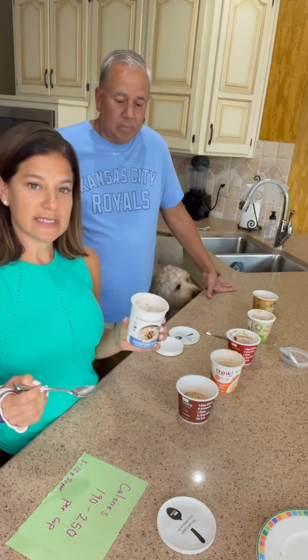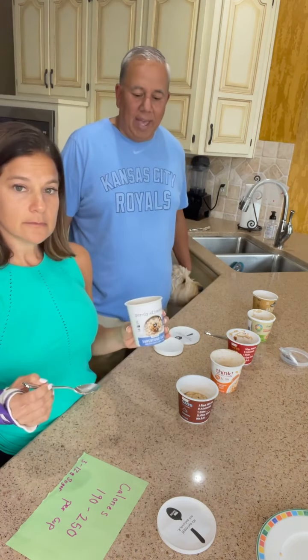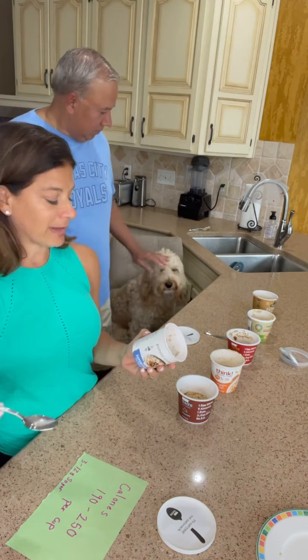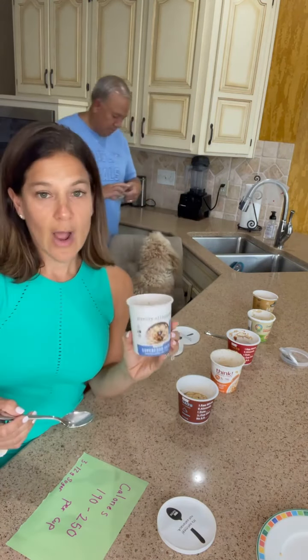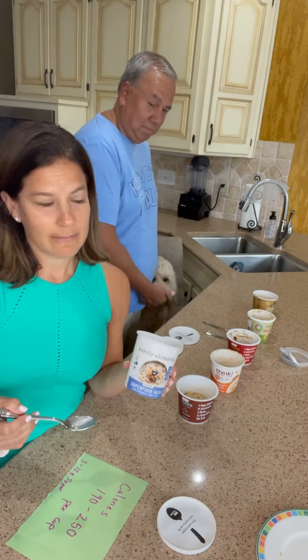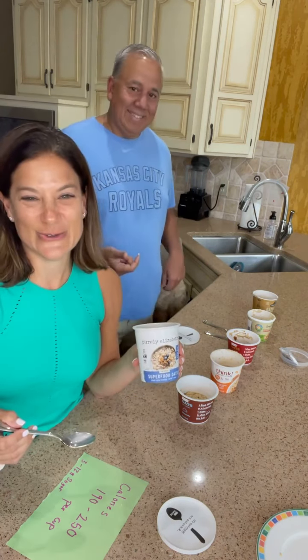It does need a little something — I bet cinnamon would help. The stuff you were supposed to add in didn't really add the crunch. I don't mind this actually. I like the ingredients a lot because they're all clean: oats, flaxseed, chia seeds, hemp seeds — all things I would put in my own overnight oats. I see myself using this when I travel, when I might not have access to make my own. I'd definitely grab it, take it back to the hotel, and use it as a healthy snack.